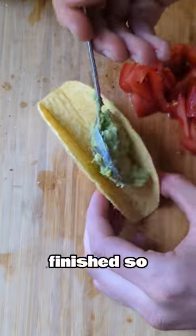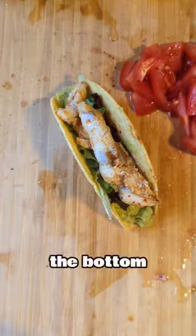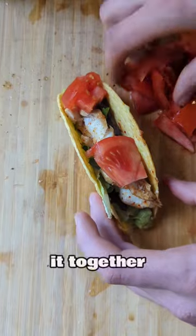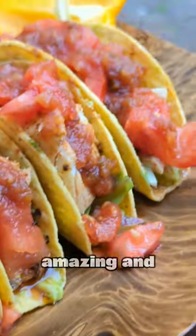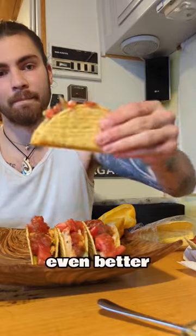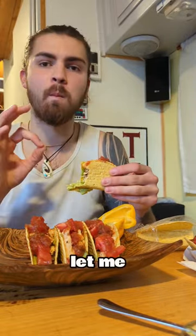Fish was finished, so I started constructing my tacos. I always start with guac on the bottom — I feel like it helps hold it together better. And then I just pieced everything together. It looked amazing and it tasted even better. The crunch was unreal and it was super savory. If you want to try this, let me know.